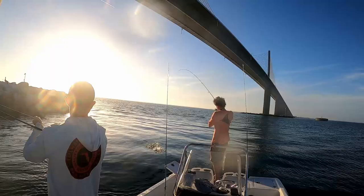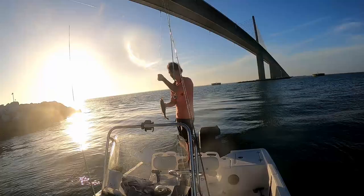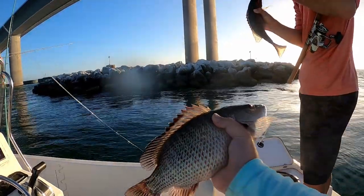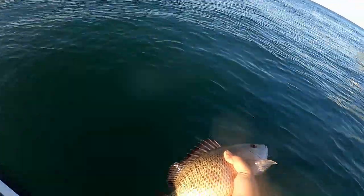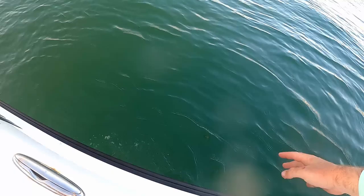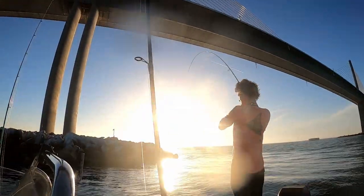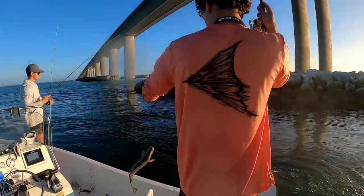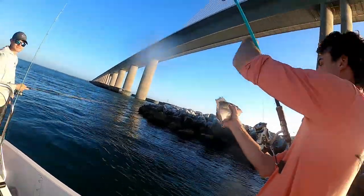Reese, good one! Oh that's a nice one. Reese got a nice one too. Hold that one up — another nice mango. Look at this fatty mango, let's get him released. There he goes! Reese is on again — big fish, is that a gag or mango? Another nice mango. Wow, these things are fired up. That's a nice size one too, I gotta re-rig real quick but we'll get back on him.